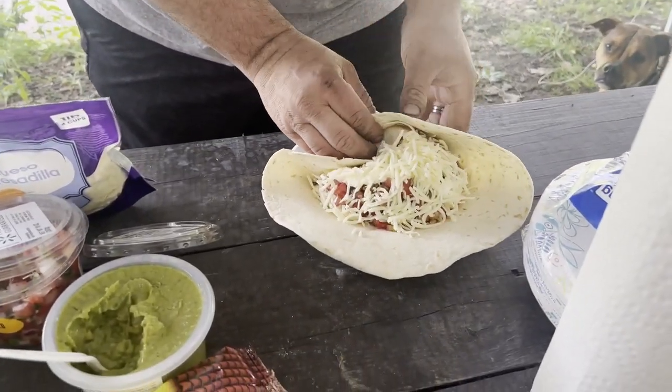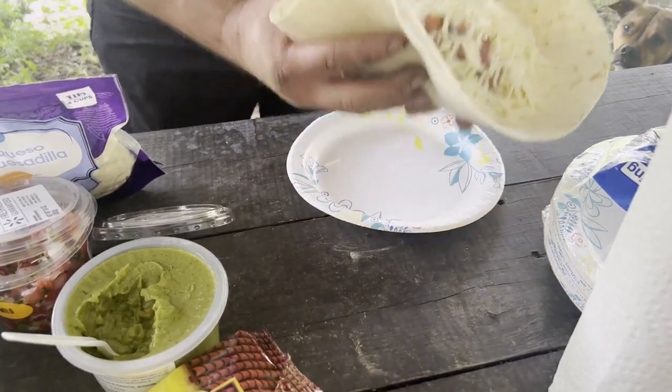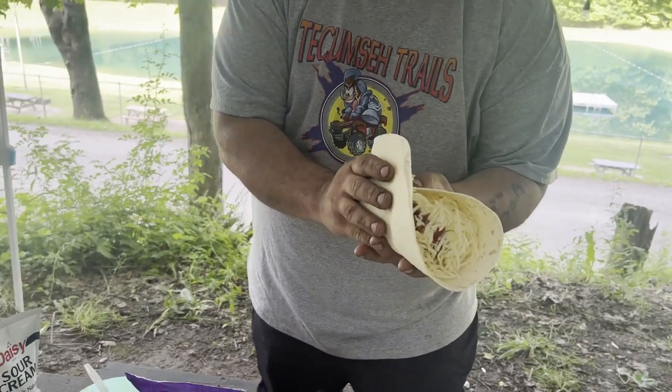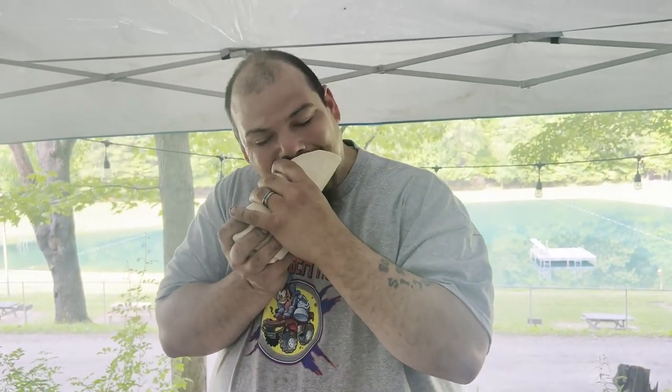Now I'm gonna fold her up — she's a big one, boys. I bought the biggest burrito tortilla I could find because I loaded her up, baby. Well, thank you guys for watching. Mmm, yep — have a camping burrito!